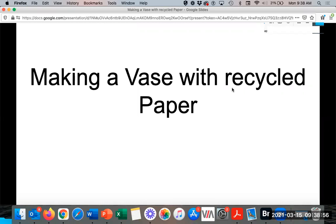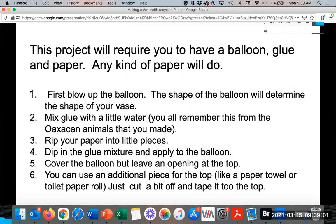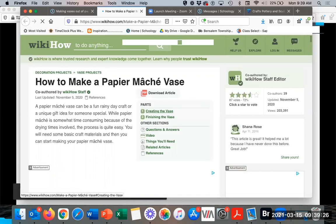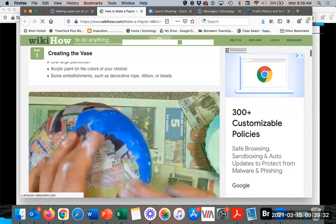Some of you who did the Oaxacan animals would remember doing paper mache. You'll create a form with your balloon and some paper, and then paper mache over that. Here are some resources you can click on — this walks you through putting paper mache on the balloon, and then they use tissue paper at the end.